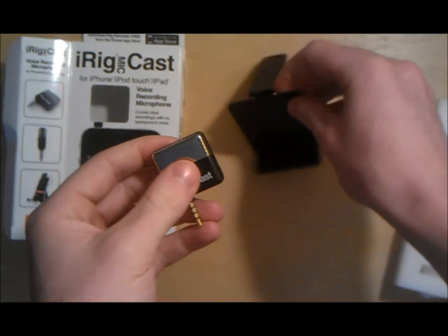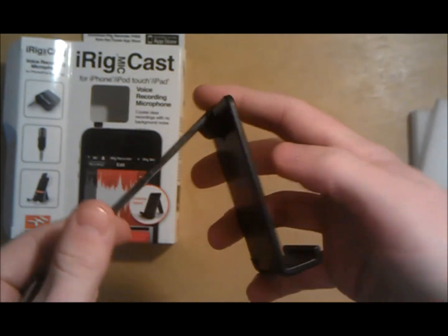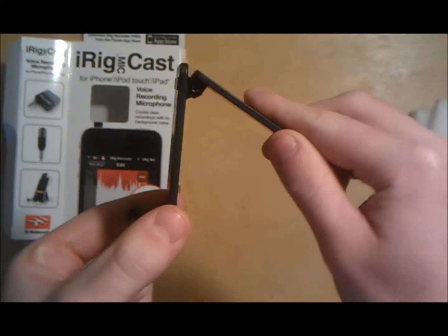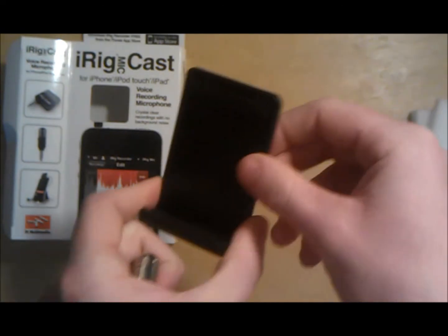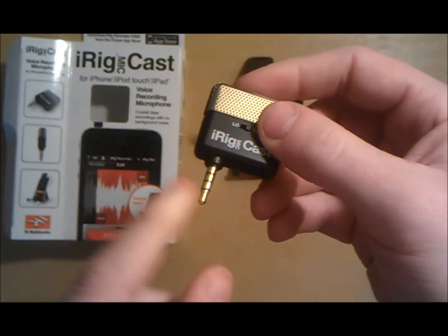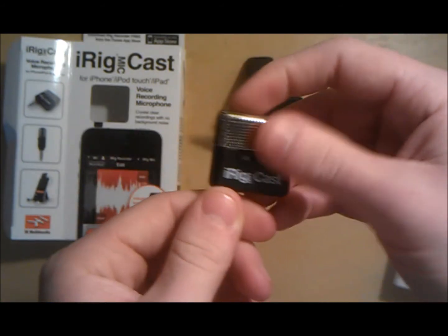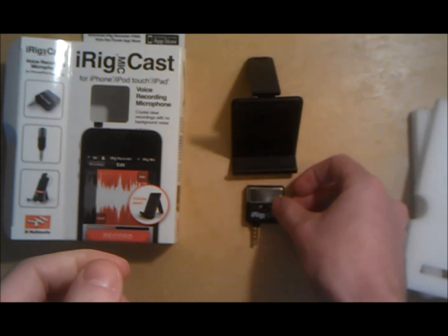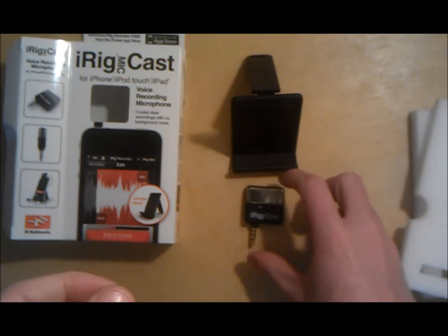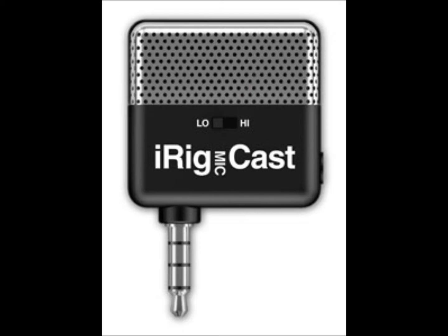That monitoring feature is very nice and I'm glad they added it. It's great for YouTubers that do vlogs — they can easily just plug it into their Android or Apple device and they're on their way. In my opinion, this mic is great for the average user and would even sound great for YouTube channels if it's all you have. For the price, I think it is a very good buy.